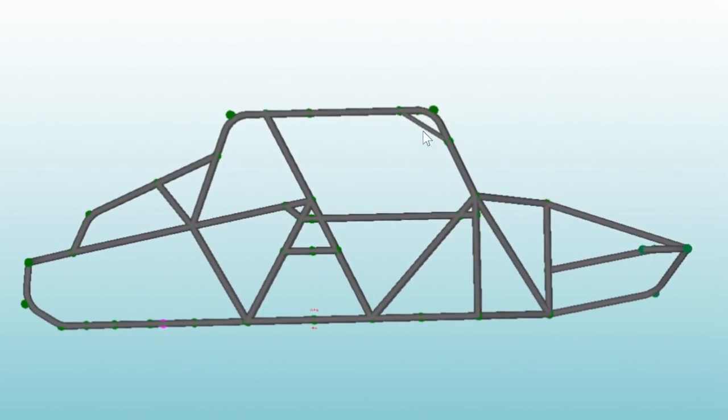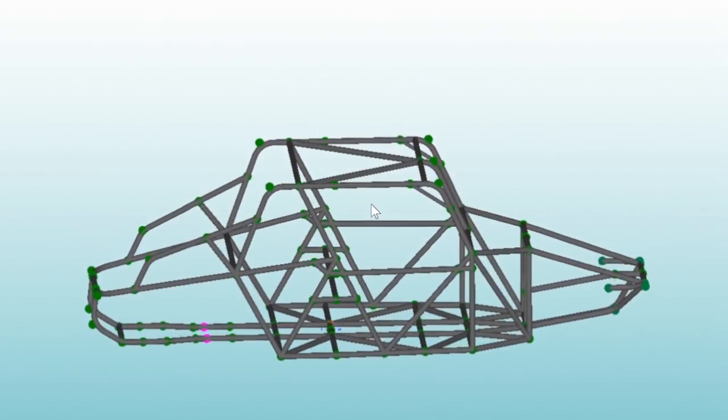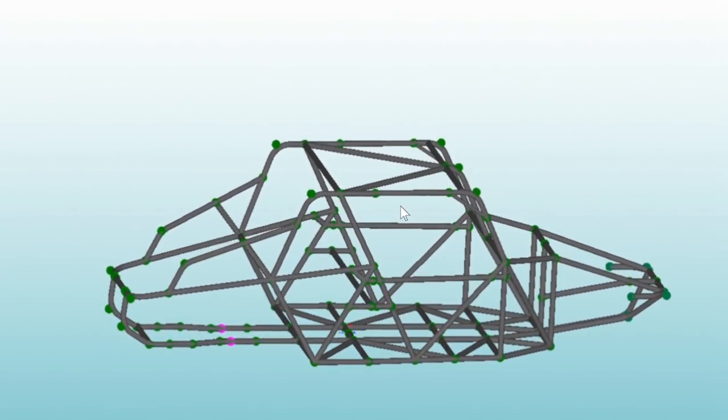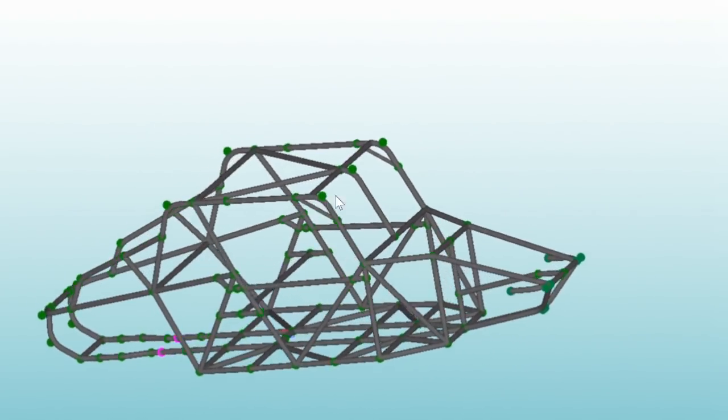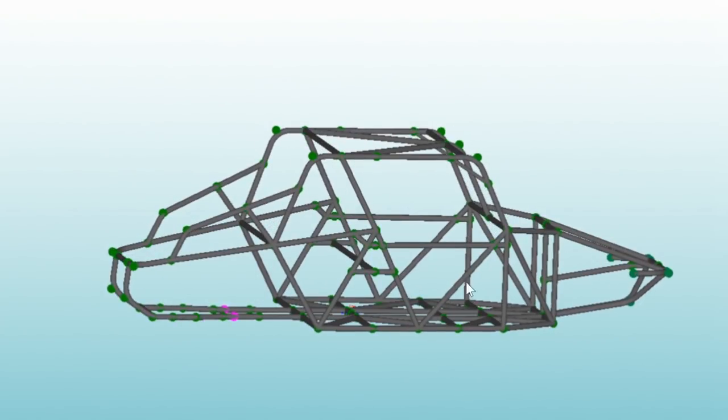Rather than pulling a bar down from the top and connecting it lower, I didn't put any bar there. Instead I added a small bar at 45 degrees to strengthen that bend, and it can also be used as a handle when climbing in and out. Then I tried to triangulate everything as much as possible for ultimate strength. The front and rear sections will have more triangulated pieces once I build it out with the suspension and shock mounting points.